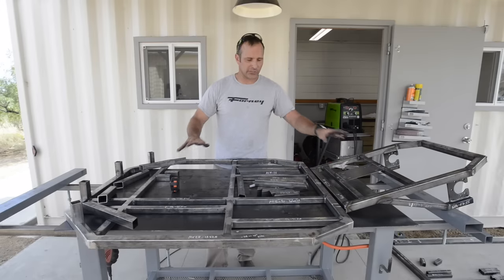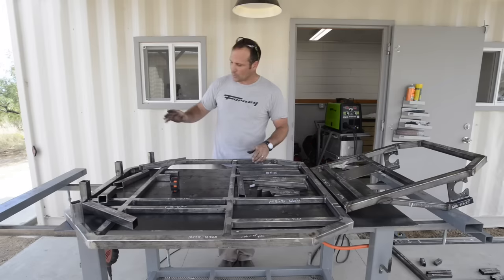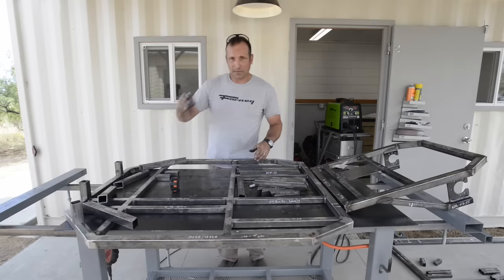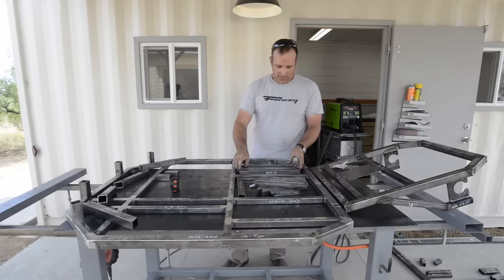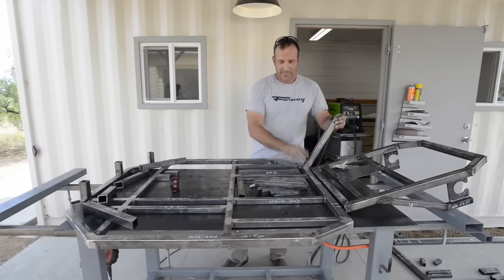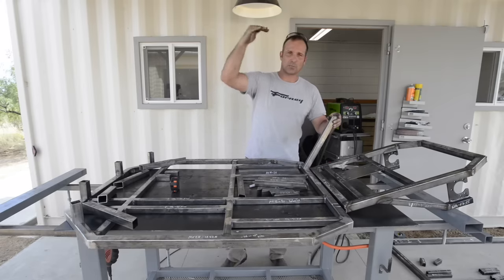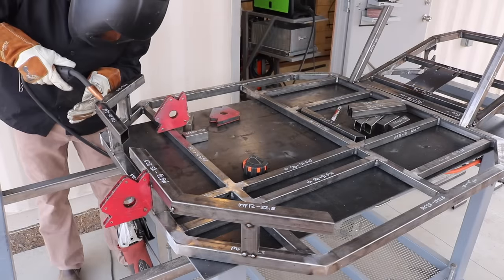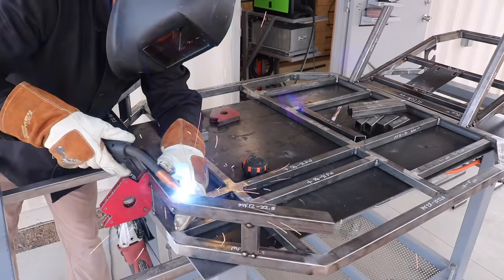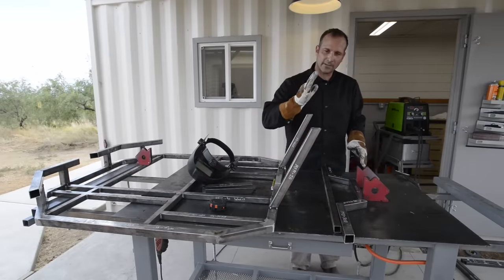Right now I've got both my front base frame and my rear base frame laid out just so I can get the orientation of where some of the uprights are going to go. Now I'm going to start tacking into place my lower uprights, which are these three-inch pieces, onto some rear uprights. This will complete what will be the top portion of the front frame assembly.